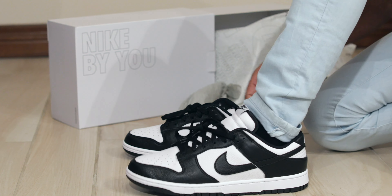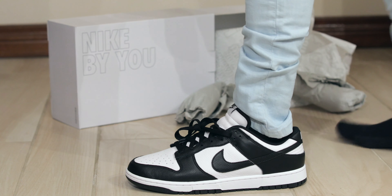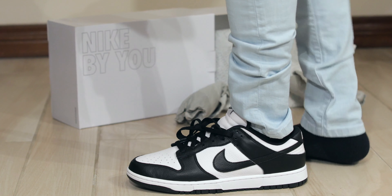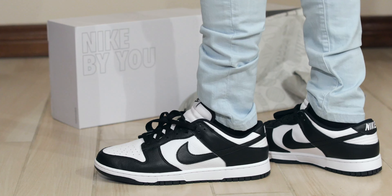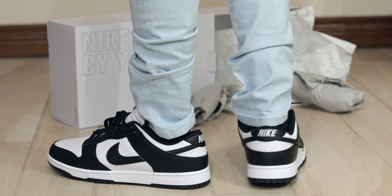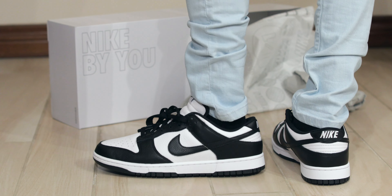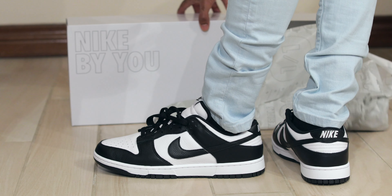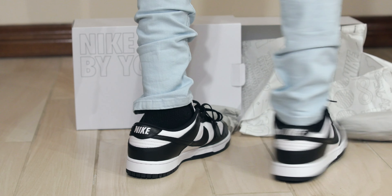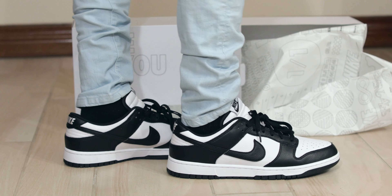Let's throw them on here. Let me know what you think of custom Nikes in the comment section below — just let me know what you think of these. I made a couple other ones too, and those videos will hopefully come out around the same time as this. This is my Nike By You custom Dunk.